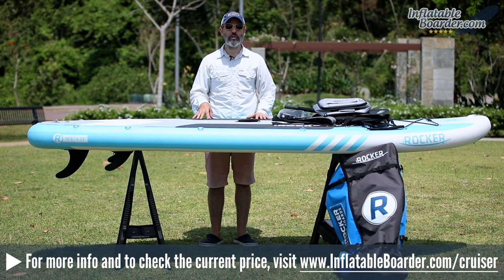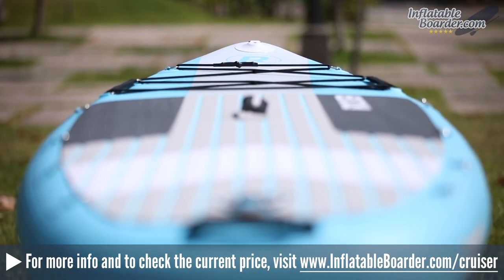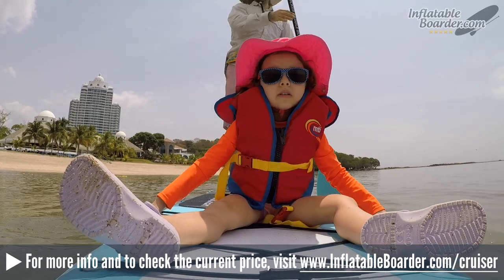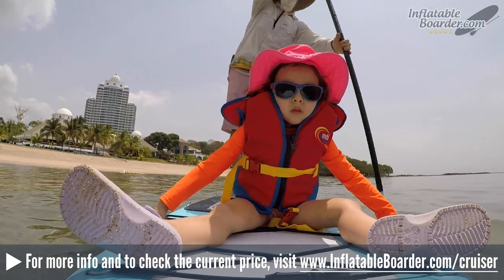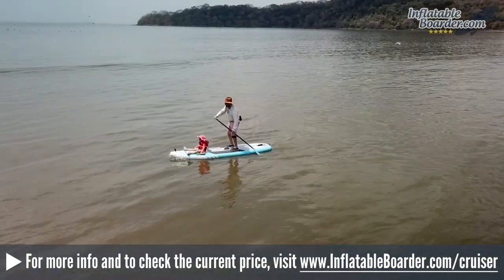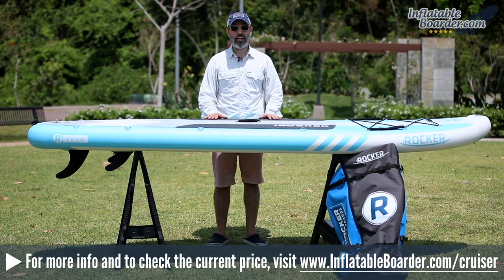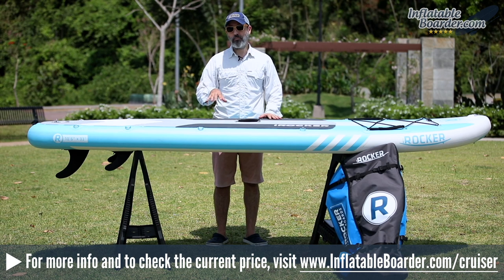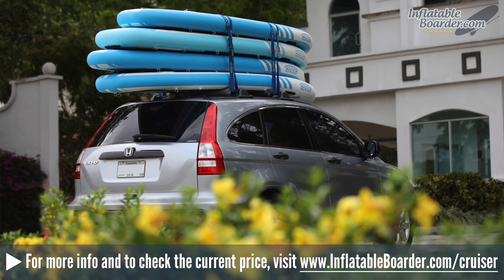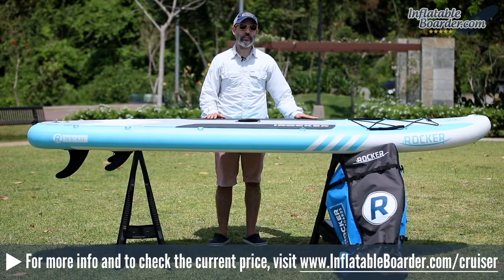Overall, we're very impressed with the 2019 iROCKER Cruiser. We love the board's new design — it looks amazing this year. The new action mount at the nose is great for capturing GoPro footage on the water. The removable child safety handles at the nose are perfect for small children, and the enlarged bungee cord storage area is excellent for gear. The new removable tri-fin setup is really nice when packing down the board or racking boards on the roof of your car.